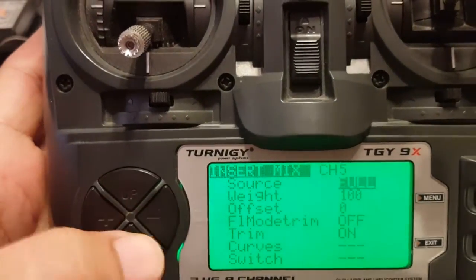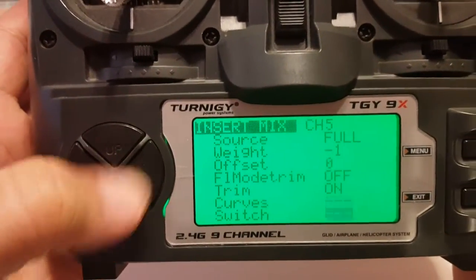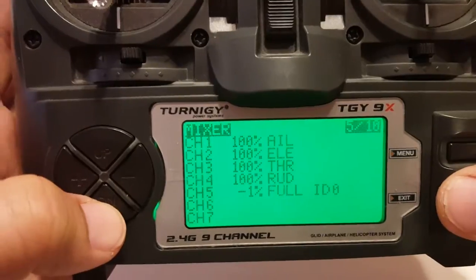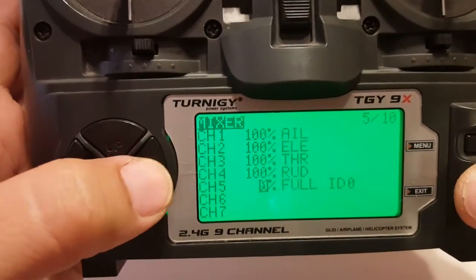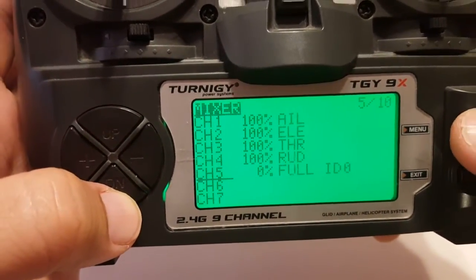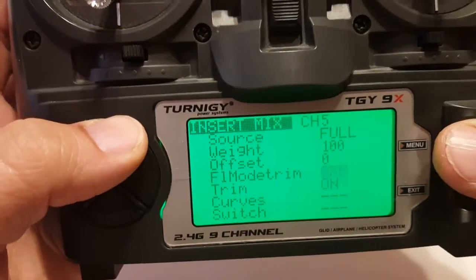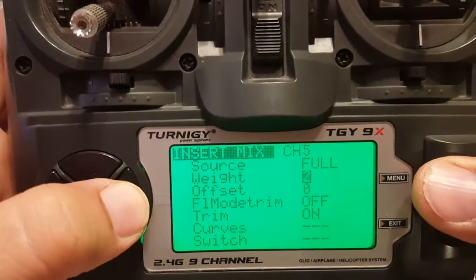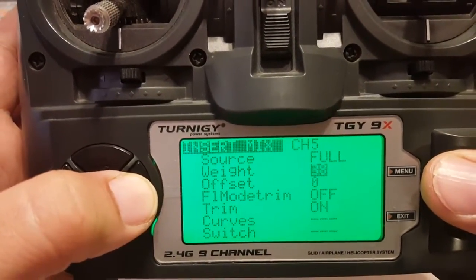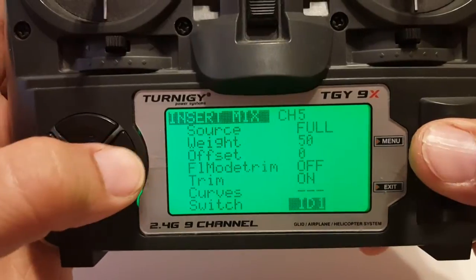Our source is going to be Full. Since it's position 0, the top position is also going to be 0. We select our switch: ID 0. Exit that and get it down to 0. Now we'll add the next position — weight will be 50. This is the middle position, and this is going to be ID 1.